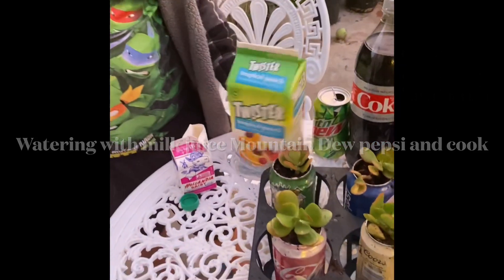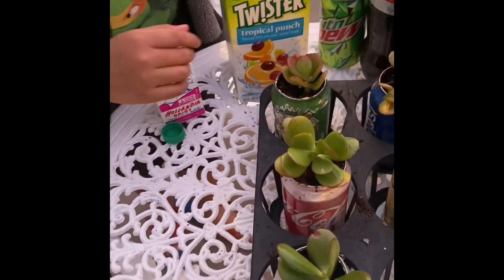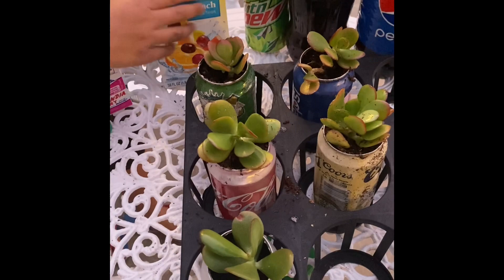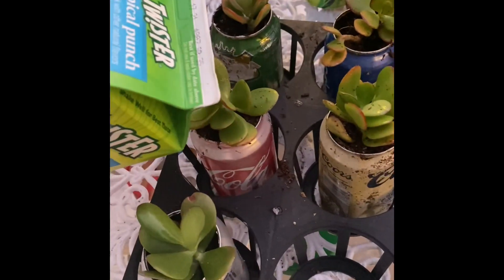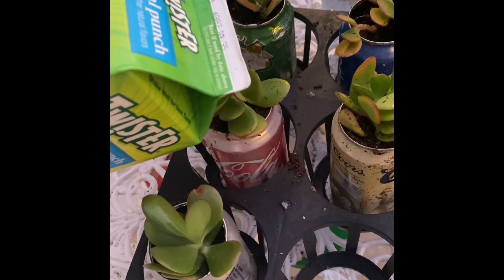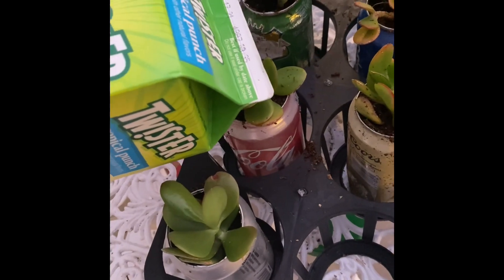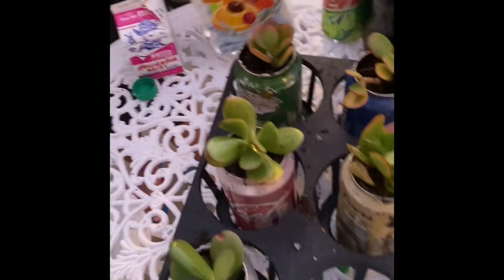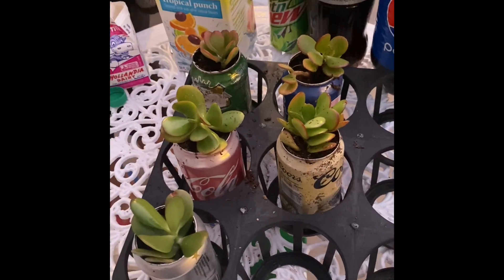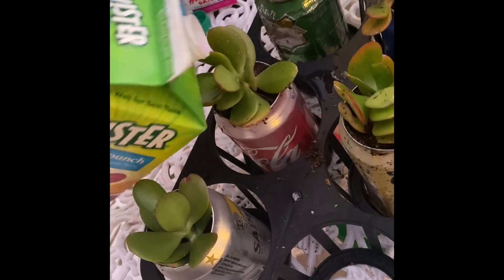Now I'm going to water these plants with orange juice. We already did milk, so now I'm trying orange juice. I think that's enough — a little bit more — oh, that's too much.